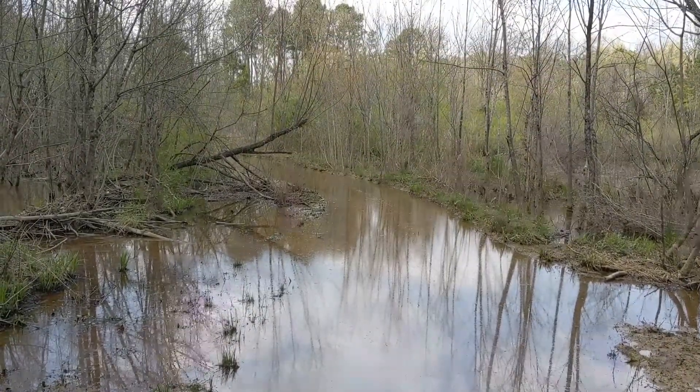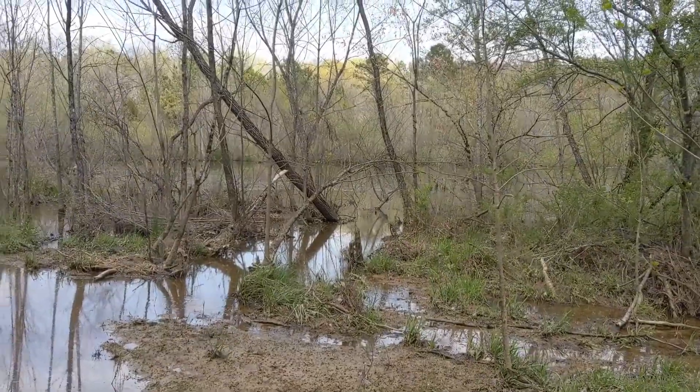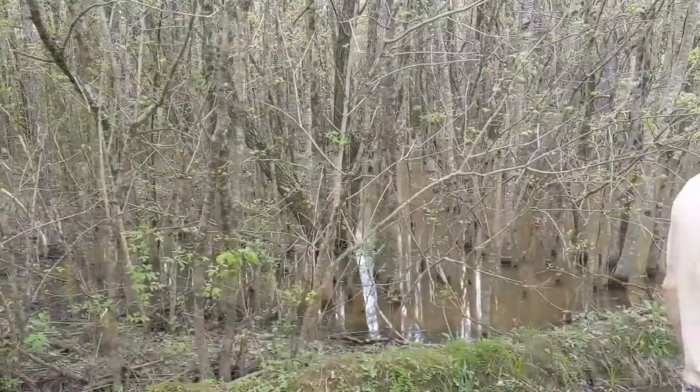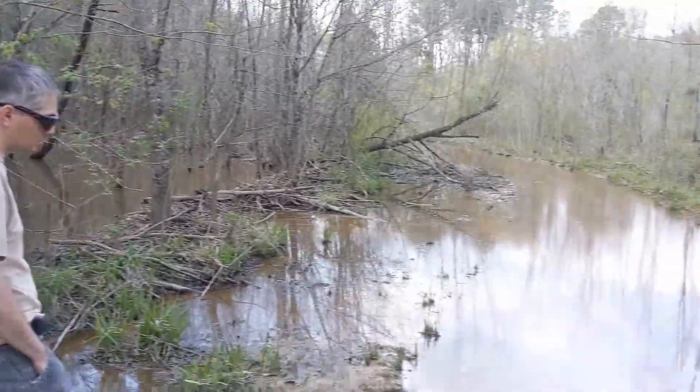We're out here in this nice wetlands. We got some beaver ponds and some canopy wetlands over here. We're gonna throw some traps out and then check them for our Herp Lab on Thursday.